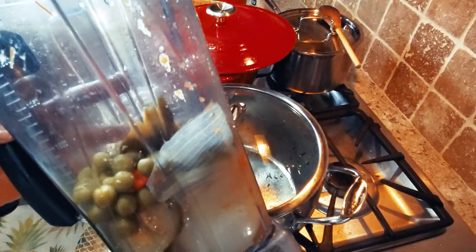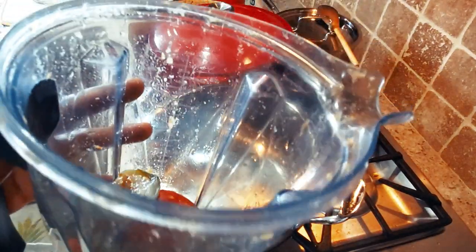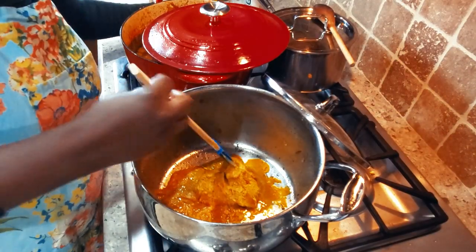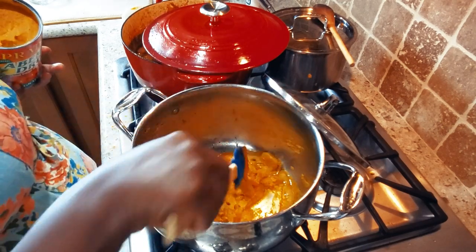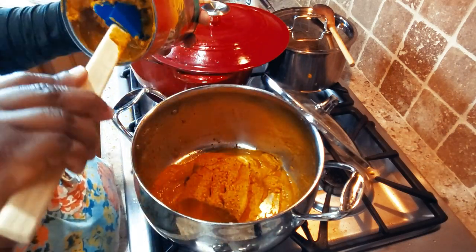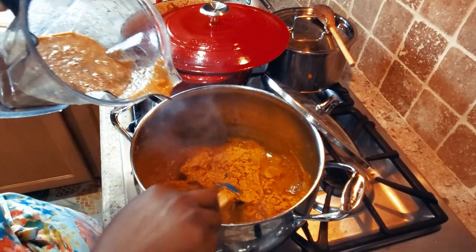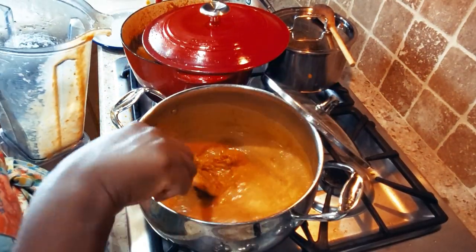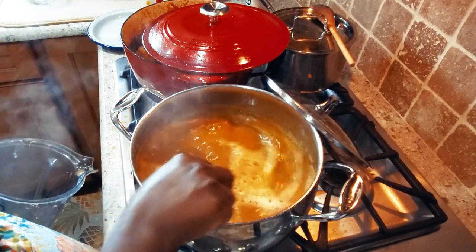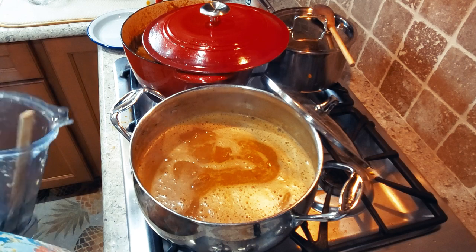I'm going to blend the vegetables for the palm nut soup. I'm using two of the eggplants, two tomatoes, one onion, and three red habanero peppers — I'll blend this and it goes into the palm nut soup. I'm adding my palm cream using the same pot I cooked the meat in, then adding the leftover palm paste. Now I'm adding the blended vegetables, followed by about five cups of hot water, and I'll add two more cups.